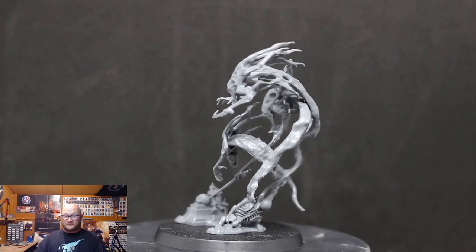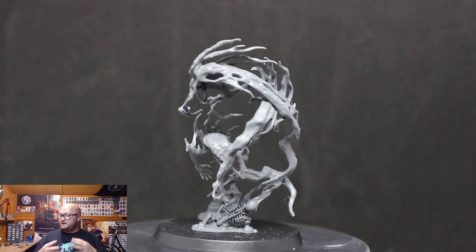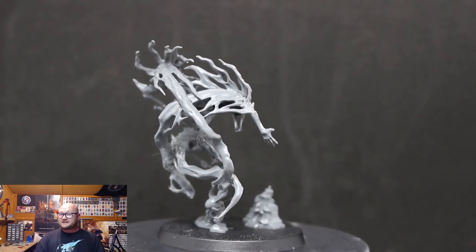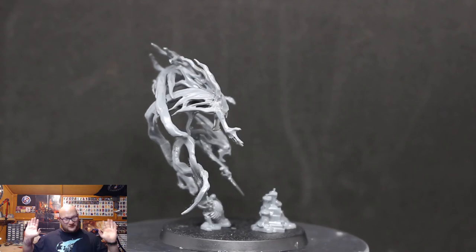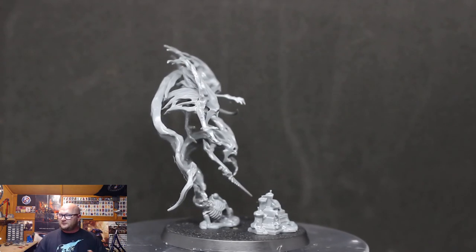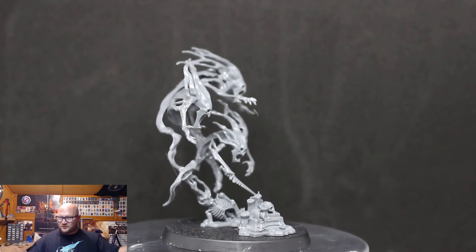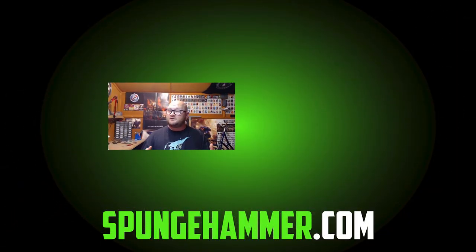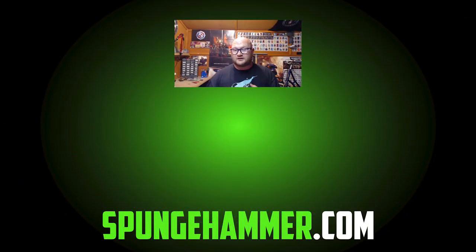Once they're made they're fantastic looking models and they're going to look great on the battlefield and when they're painted. But if we don't get another unit of Spirit Hosts in the Mortal Realms magazine I'm totally happy with that — give me some more Nighthaunt models, anything but these. Let me know in the comments what you think about building and painting them. Make sure you hit the like button, subscribe if you haven't, and thanks for watching — I'll see you in the next video!